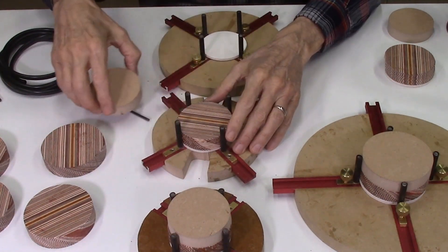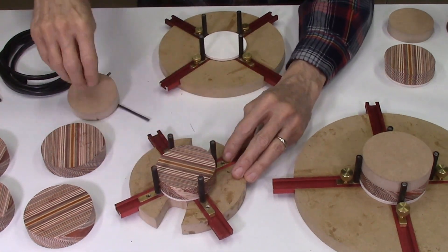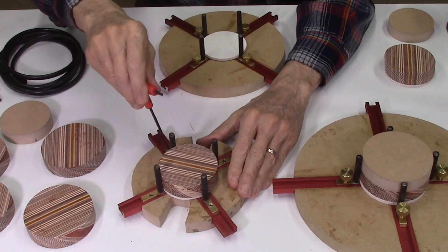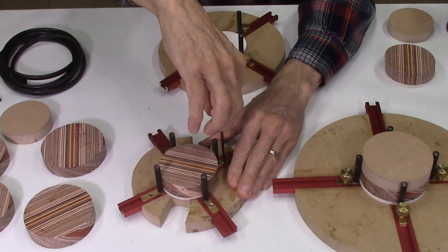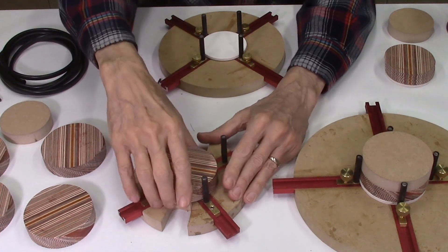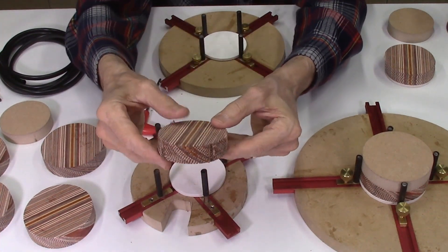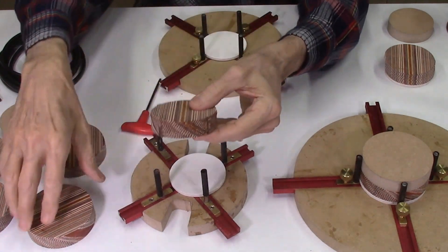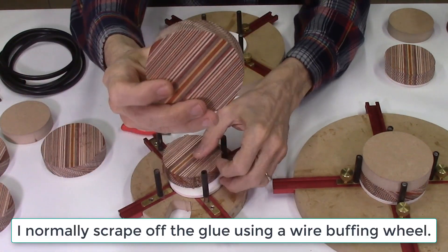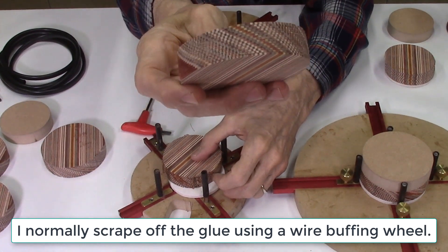This is a set I just took out of the press — they were just glued up. I can loosen this up to remove them, and you can see there's glue on these pins. This is my disc that came out of the system perfectly aligned. After I scraped that glue off, it actually looks even better. That alignment is perfect on those discs.